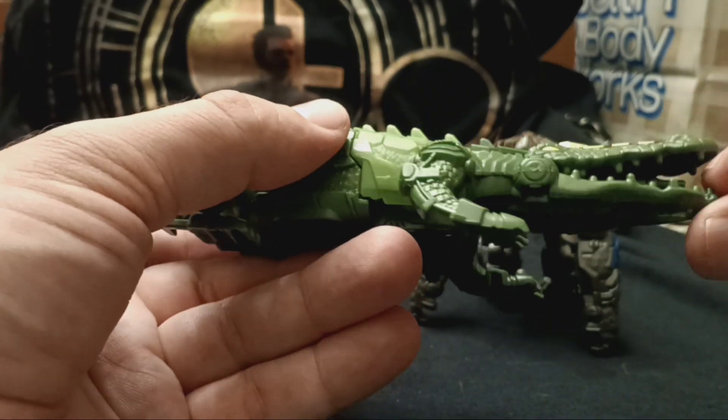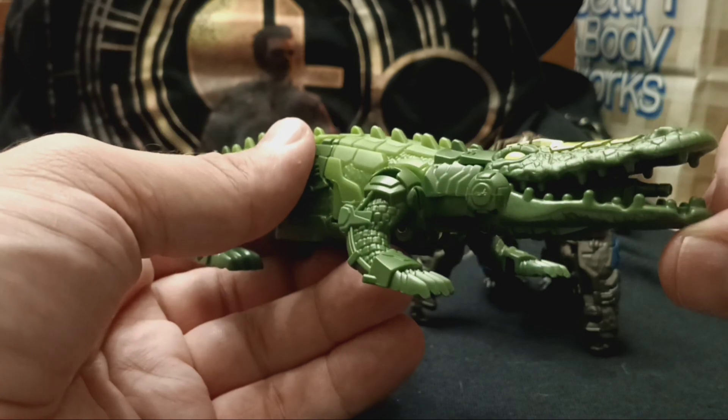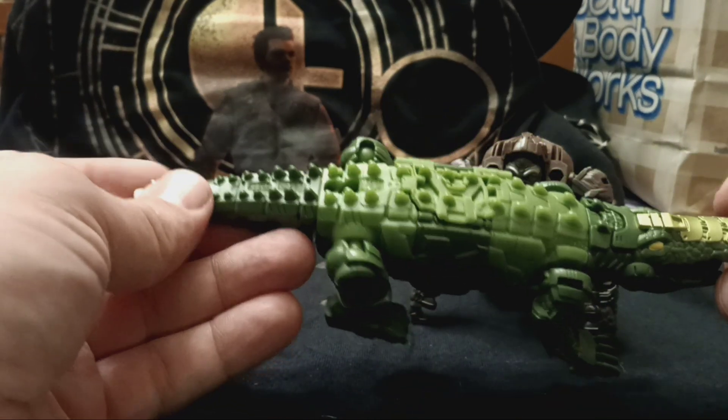Sadly, the mouth does not open and close, but it does have a gun inside. Very nice.